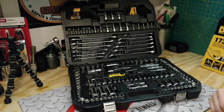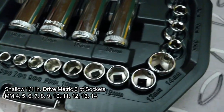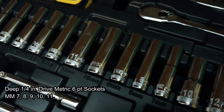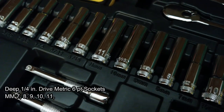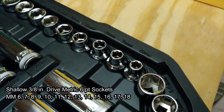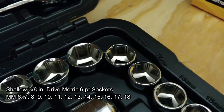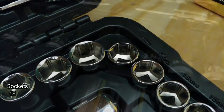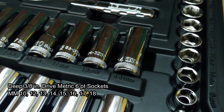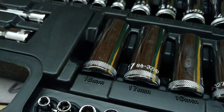Now let's go look at some of the items included in this set. We're going to look at some of the sockets here first. In quarter-inch drive, you're going to get them in shallow and in deep, and they're all six-point. The metric is pretty well encompassing in the lower quarter-inch drive. When you get up to the 3/8-inch drive shallow, that's got really good coverage from 6 to 18. The deep 3/8-inch drive metric sockets are really almost like a mid-length, so these are not the tallest of deep sockets.